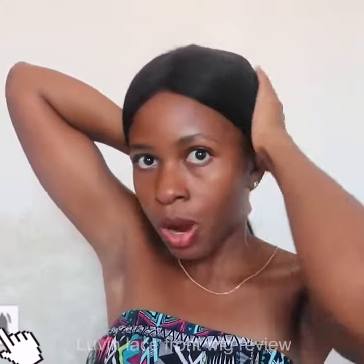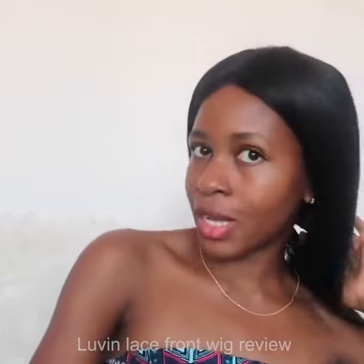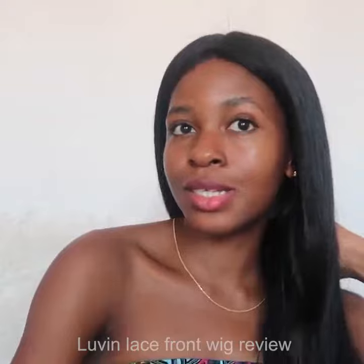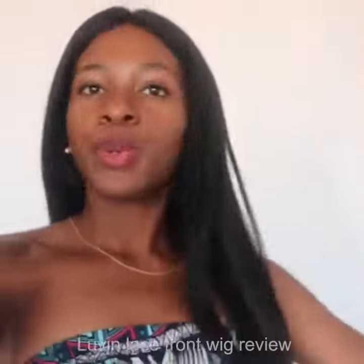I like that I can even put the hair behind if I want, like this. I don't like when the wig is so full — I just want a natural look, so that's why I decided to go with 150 density. So this is the hair, let me show you from here.